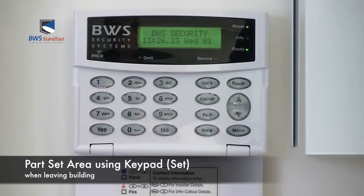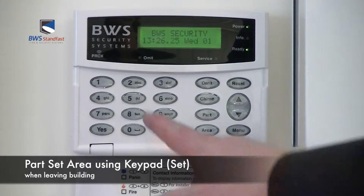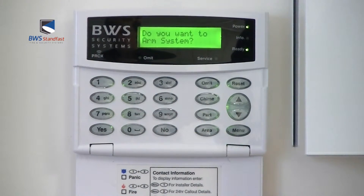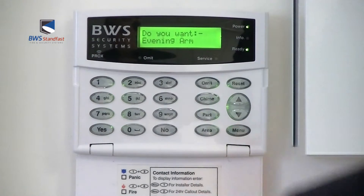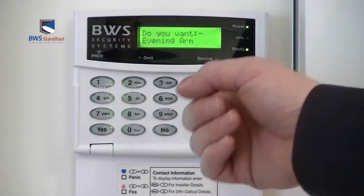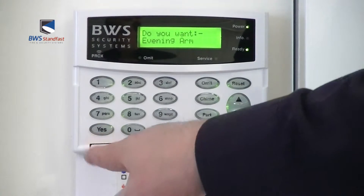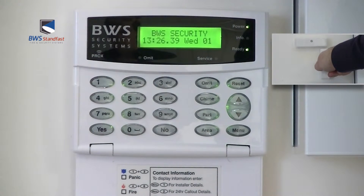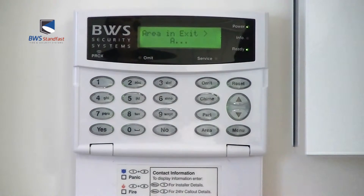To part set the Texcom Premier panel using a four-digit code, first enter your four-digit code at the keypad, then press the part button, and when prompted to do so, press yes. The alarm system will now arm.